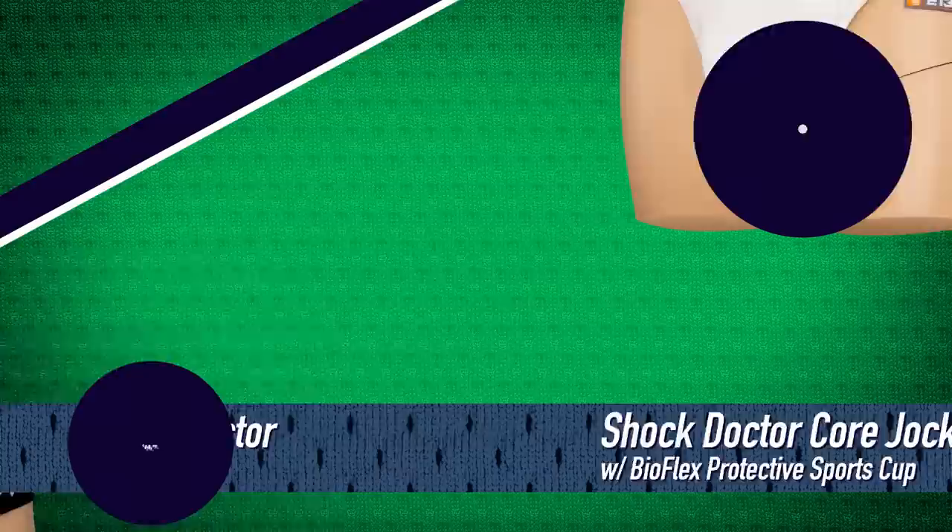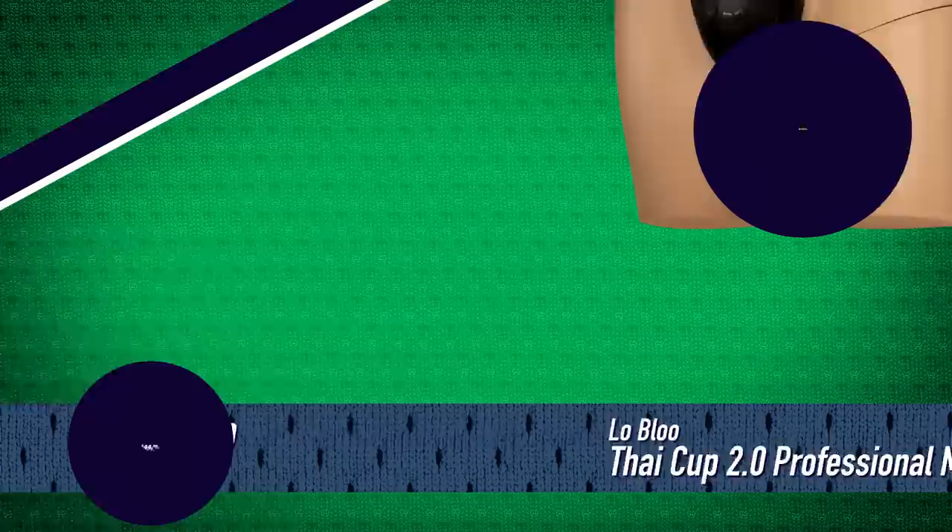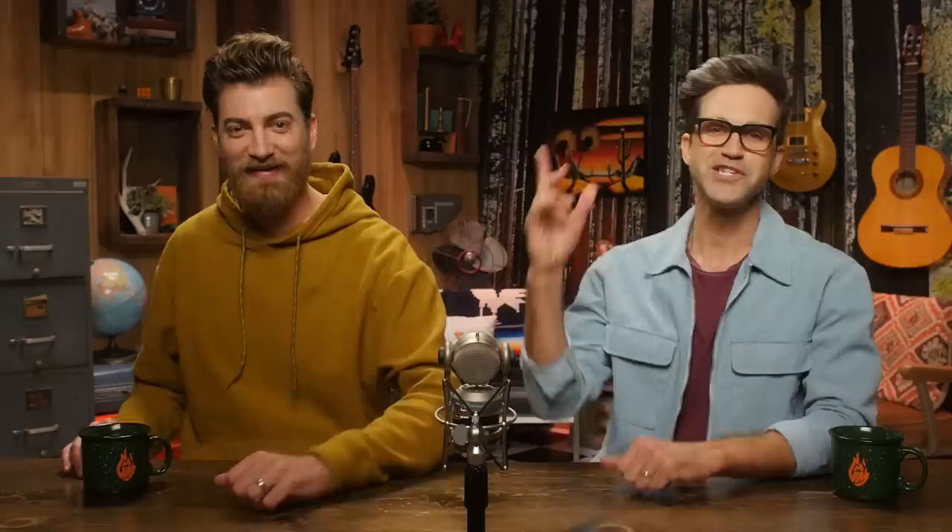We have concocted a series of unique tests to determine which jockstrap cup combo is the best, and in each round we're gonna eliminate one until only the best remains. The jockstraps are: the Shock Doctor core jockstrap with BioFlex cup for $14.99; the Diamond MMA four-strap jockstrap for $29.95; the Low Blow Thai Cup 2.0 MMA cup for $44.99; the McDavid athletic supporter with protective cup for $14; and the Mueller adult supporter with Flex Shield for $9.99.